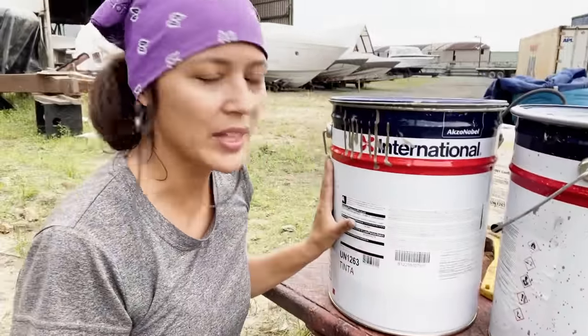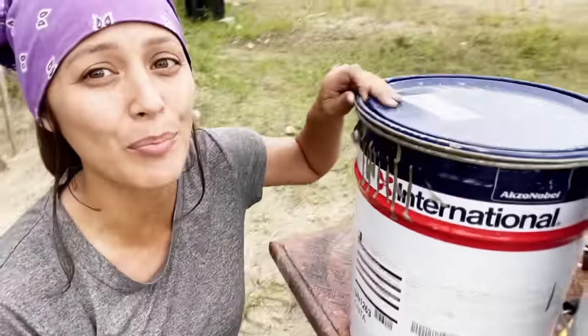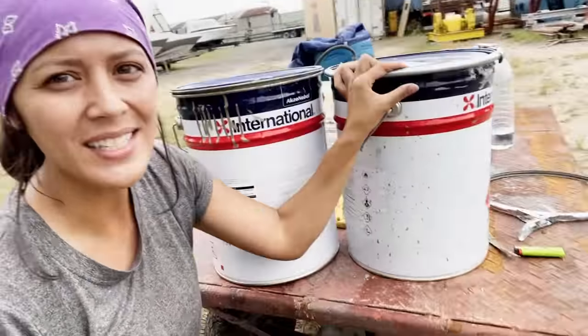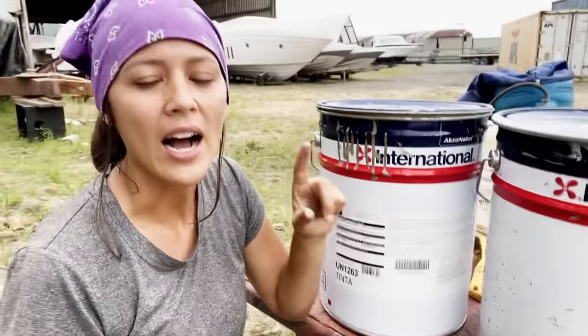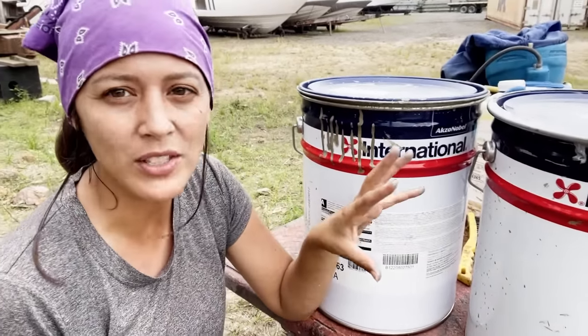Now that we finished that, we're going to apply another coat of InterShield 300, except this time in bronze. As you can see, the first coat was a silver color, and by alternating colors we can see if any spots were missed and go over them again. After that, we're going to do another silver coat.